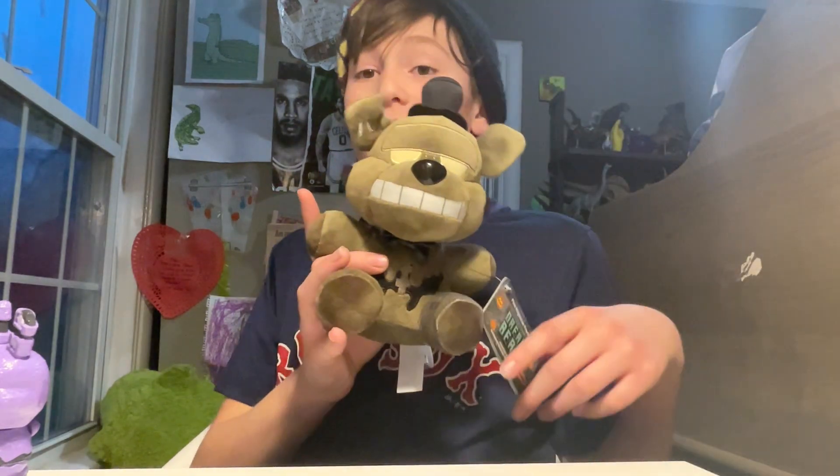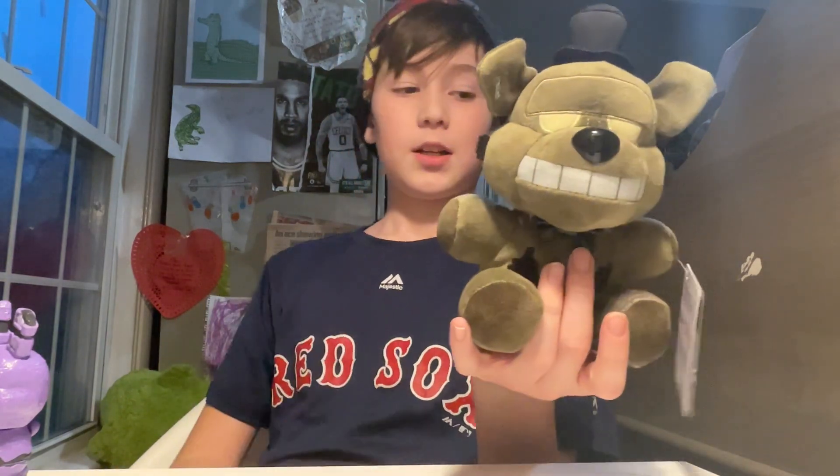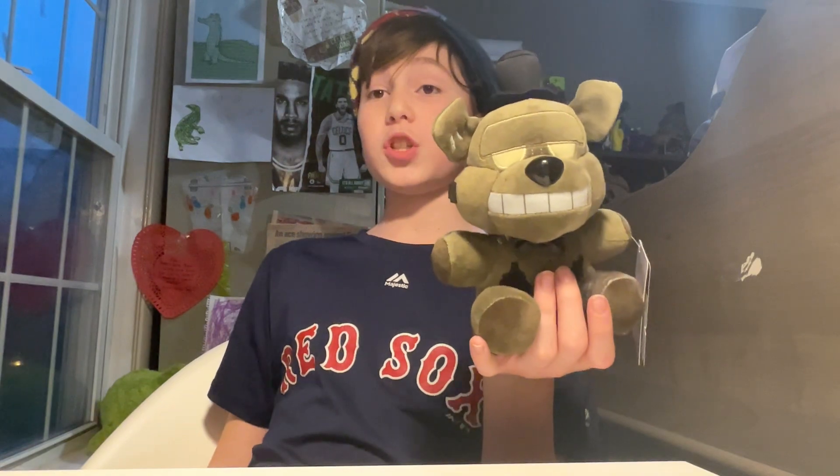Dread Bear plush time! I love this plush — this is easily the best one to come out of that wave. Jacko Bonnie and Jacko Chica both took inspiration from the twisted plushies, and I hate the twisted plushies, especially Stanley. Oh my god.